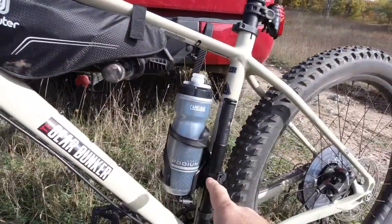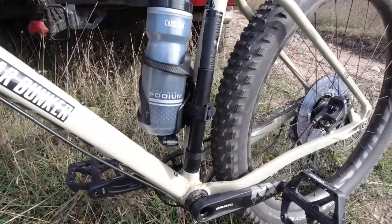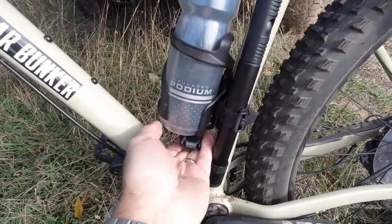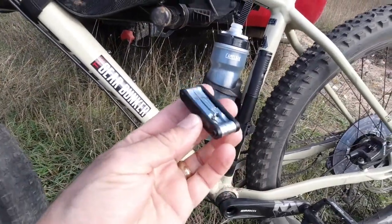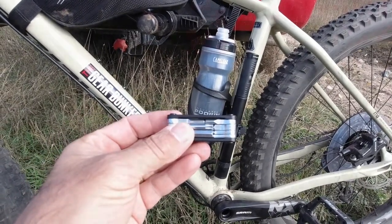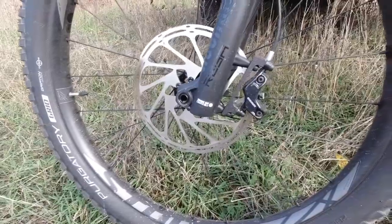Moving down the frame, we've got the water bottle cage, a CamelBak water bottle, a Crank Brothers pump, and then down below in this little compartment — accessed from the other side — is a small multi-tool from Specialized, which has all the essential allen wrenches and screwdrivers you'd need for this bike. To help handle the off-road and bumpy terrain, we've also got Rock Shox as well as hydraulic disc brakes.